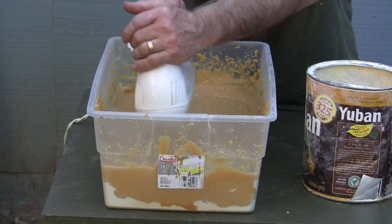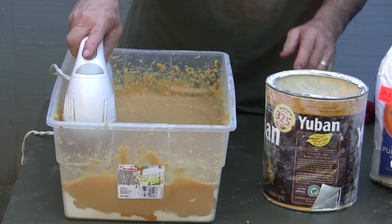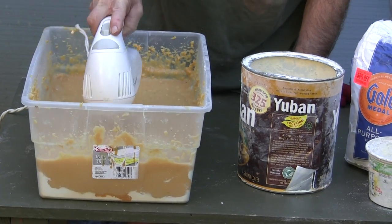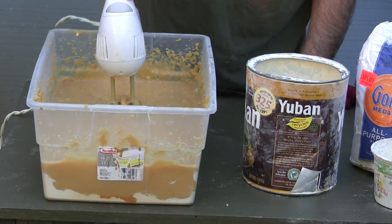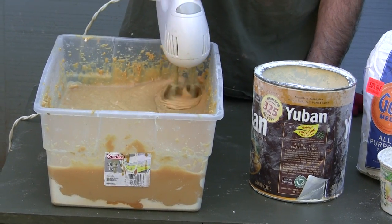Some other hide glue that you can make is like rendered-down latex caulk, mixed smooth, with a little dye in it. And then you get guys that will pay 150 bucks for a bucket of that.